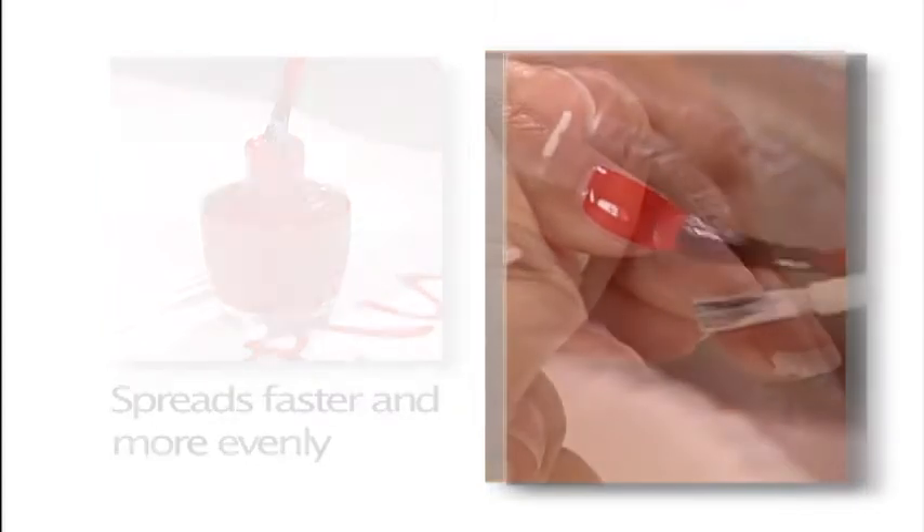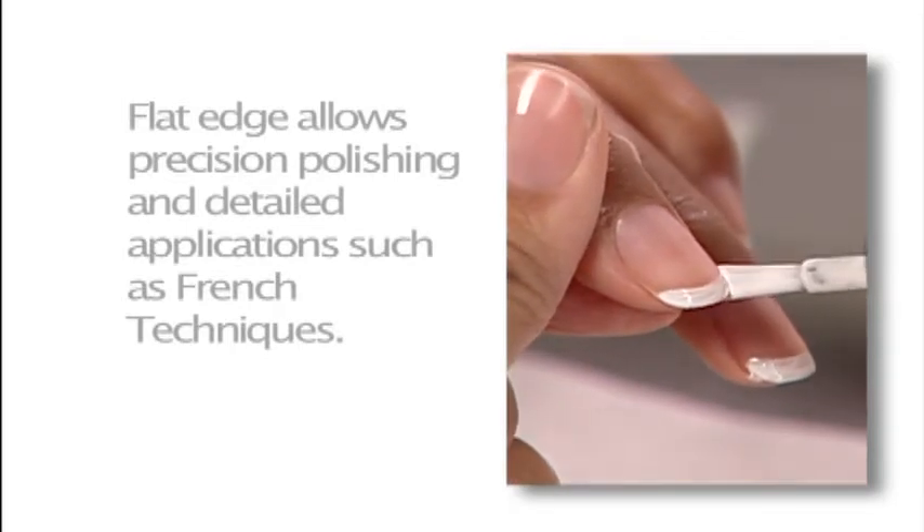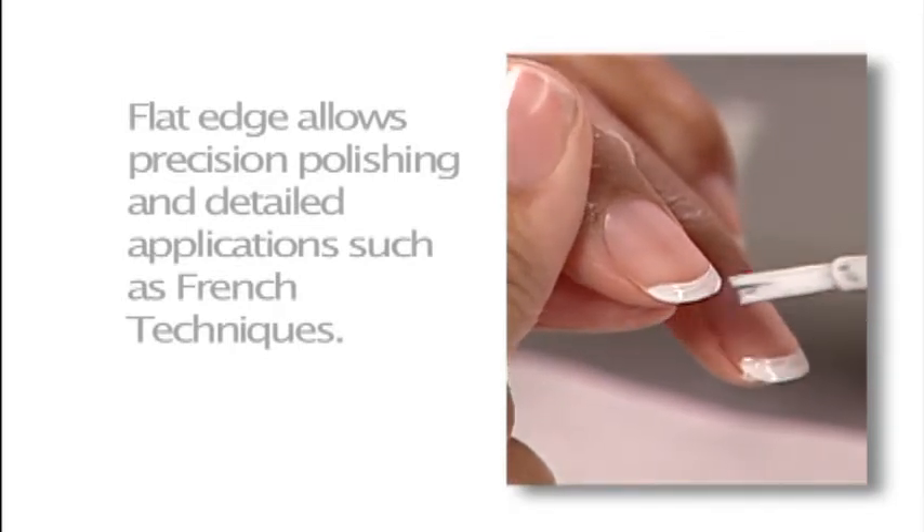Unlike round brushes, the ProWide brush has an edge that allows for precision polishing for detailed applications like French techniques.